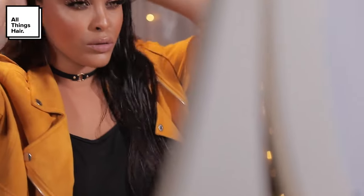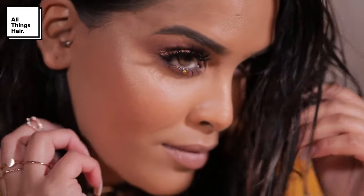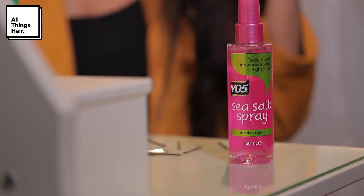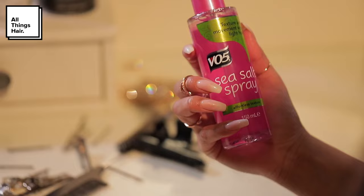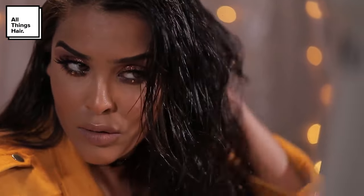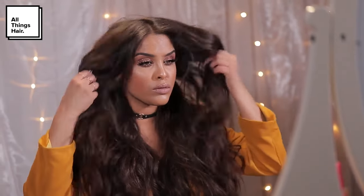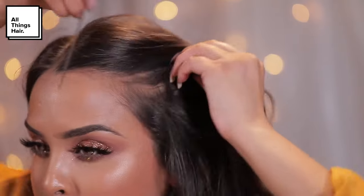So let's get into this tutorial. I'm going to be starting off with towel dry hair and then I'm going to use my VO5 sea salt spray — this is going to help me achieve that really beautiful beachy wave look. I'm going to spritz this all throughout my hair. It smells absolutely incredible. Then I'm just going to scrunch it lightly with my hair to create some waves, which will add texture and grip. When it's dry it's going to look beautiful and luscious with a little bit of a wave.